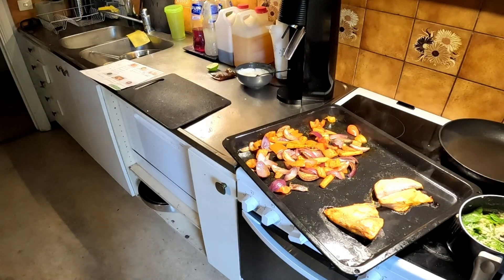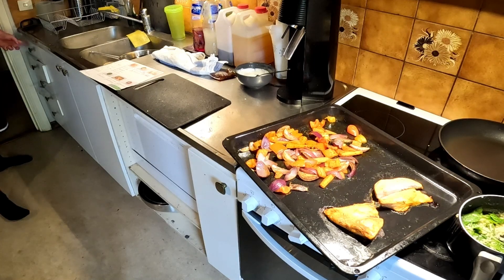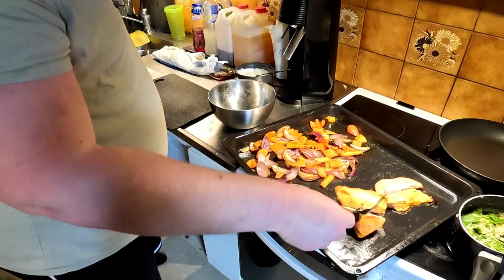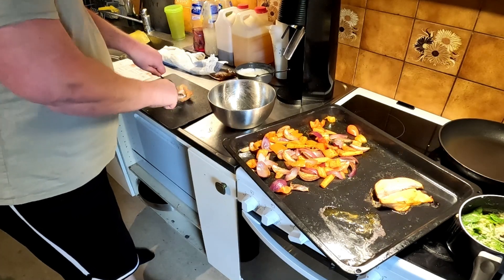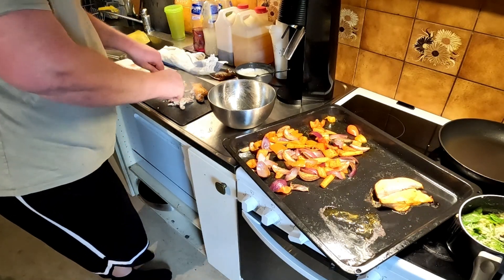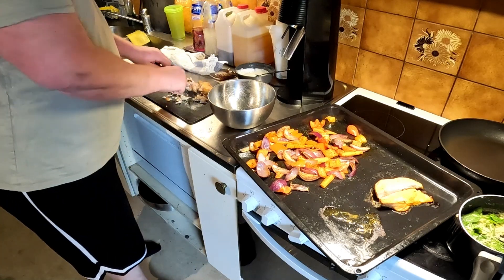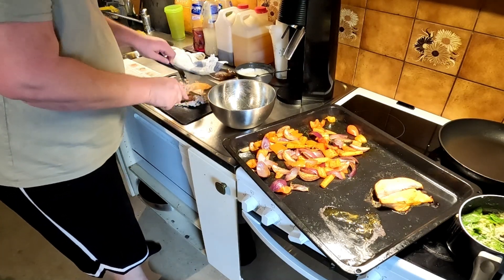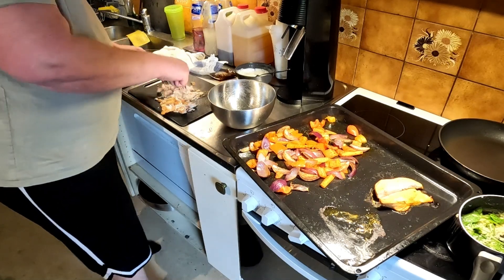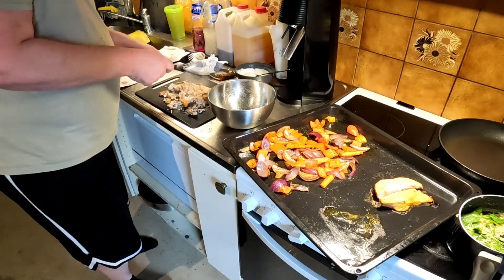Okay, so the veggies and the chicken are done — it's no longer pink. We're gonna take two forks and shred the chicken. You can shred it as much as you feel like, but that's enough for me.